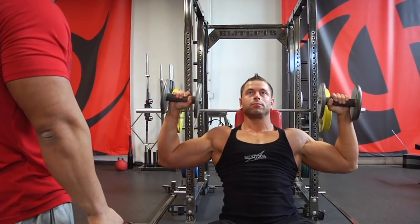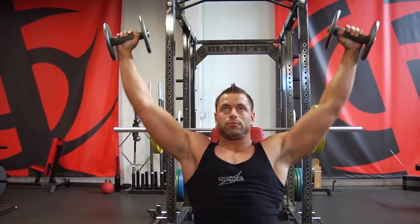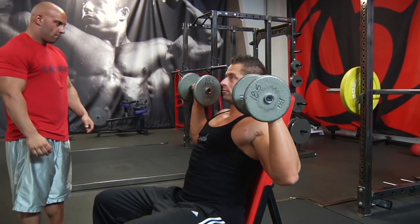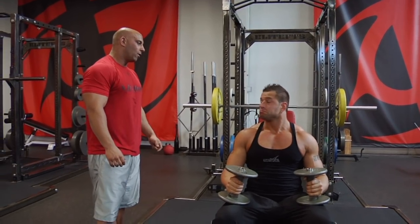Exactly. Good. That's it. Very good lateral head movement for the deltoid.